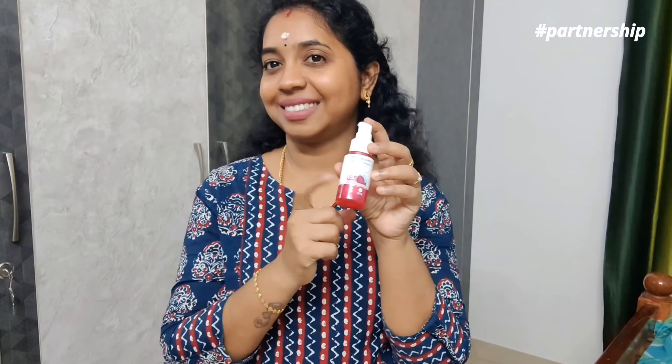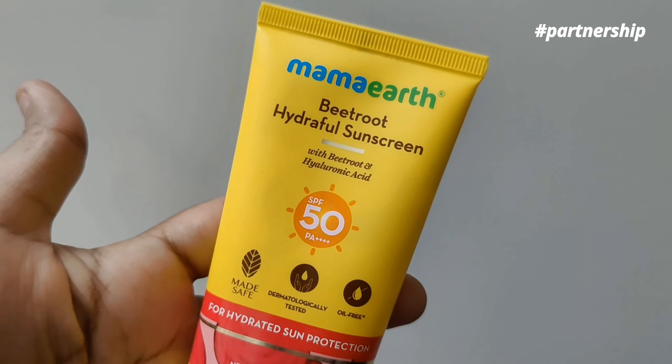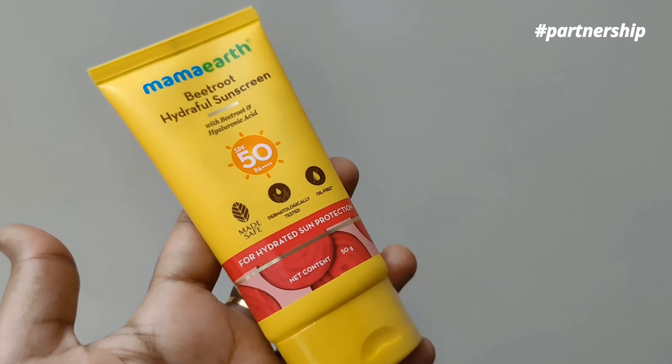This serum comes in a cute pump-type bottle and is very thick. We have to wash our skin first, then apply this serum. It is very easy to absorb into the skin, giving a very light, pink glow. We also have the P2O hydrophil sunscreen, which provides sun protection. At the same time, the skin is very hydrated and glowing.